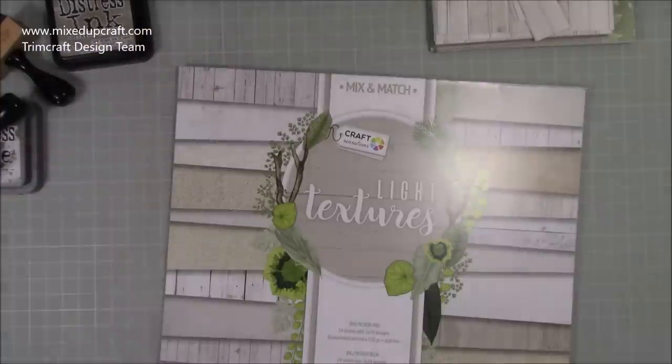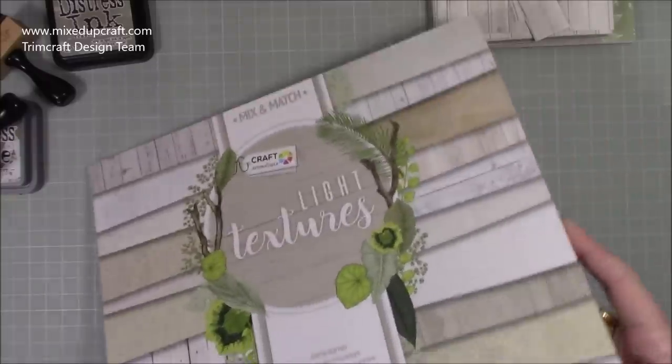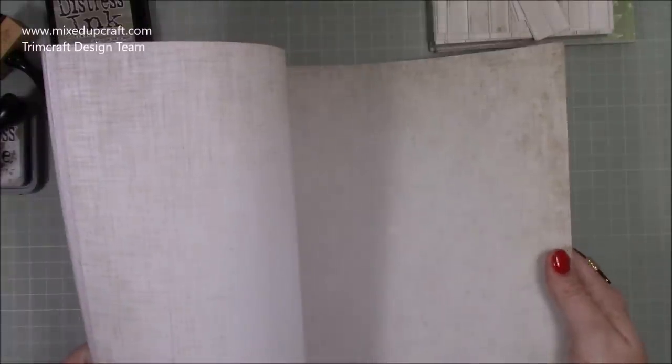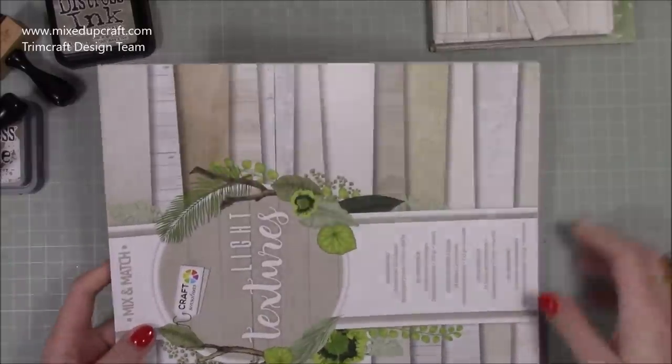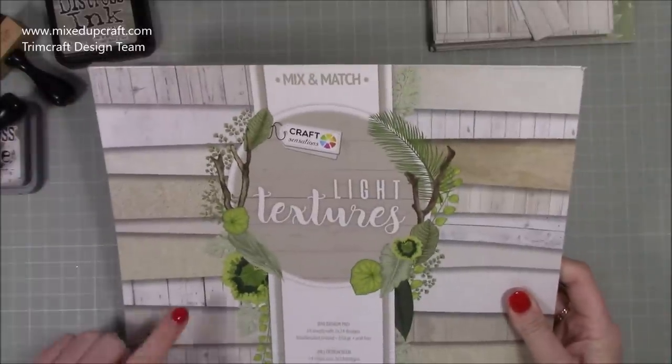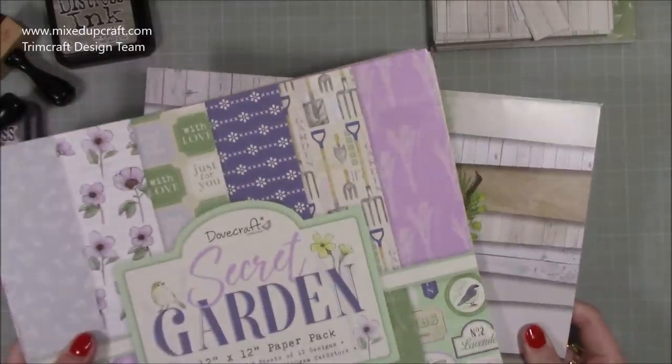I'm using papers from here and also this one — Craft Sensations Light Textures. It's a really good paper pack full of wood effects. It's great if you like to take photos of your cards; I use it sometimes in my backgrounds. There's a really nice one that works as the shed or wooden building I'm making. I'll link everything I'm using in my blog as always.